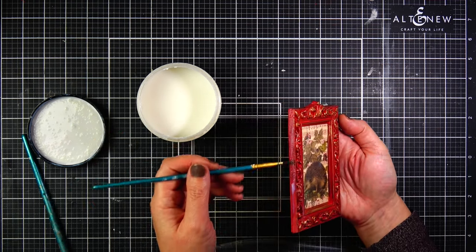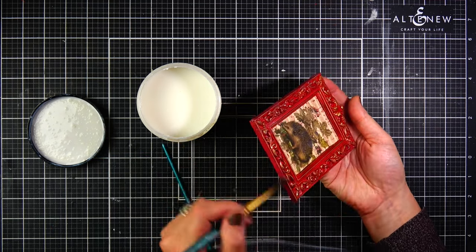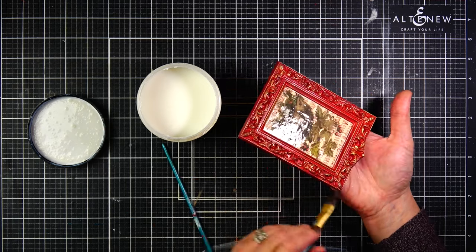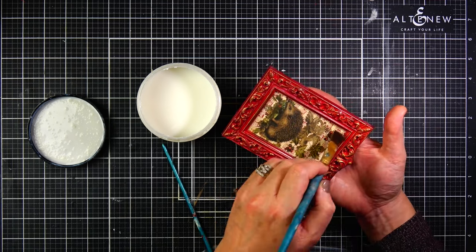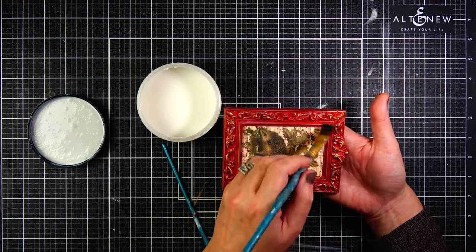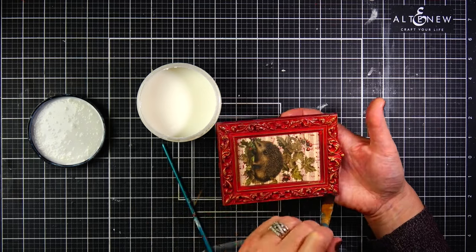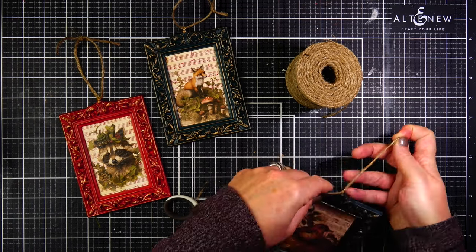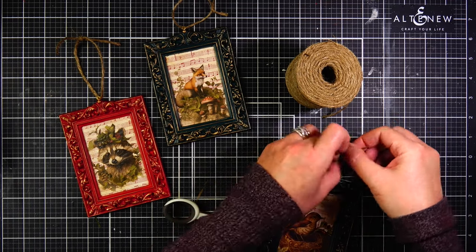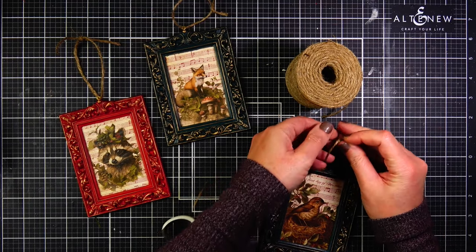I used a really small paintbrush to get the varnish into all the detail work on the frames. Once the varnish was dry, I asked my husband to drill holes on the top of the frames and add eyelets — I found gold eyelets on Amazon and had them delivered before Thanksgiving. The last step was threading twine through the eyelets, and these ornaments were ready for the tree. I spent my evening last night decorating the tree and it was just so satisfying.